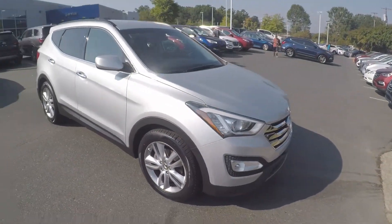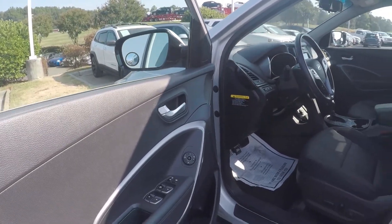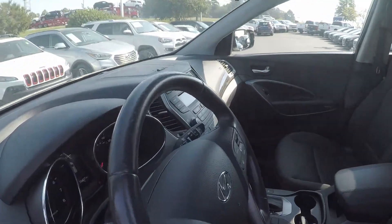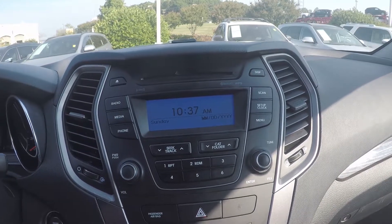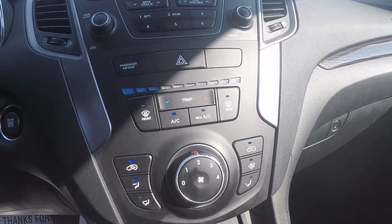Now let's check out the interior. Taking a look in the driver door, we have powered locks and windows, and powered seating for the driver. Stepping further inside, on the display we do have AM, FM radio, and XM radio, USB, AUX, and Bluetooth connectivity. At the bottom is your climate control.